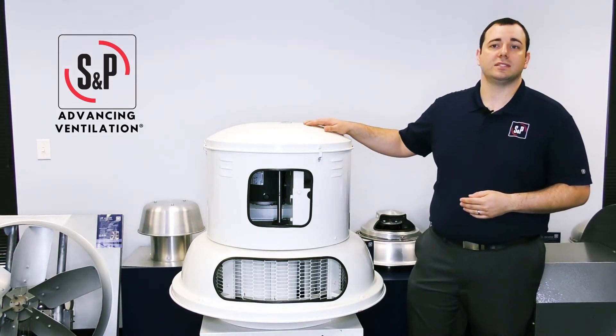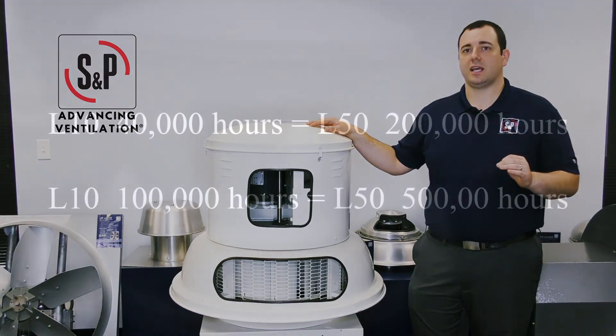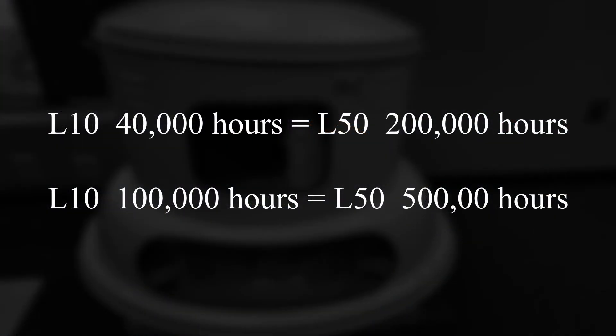Here at S&P USA, you will find all of our fans are rated for a minimum bearing life of L10 40,000 hours, and many are rated to L10 100,000 hours.